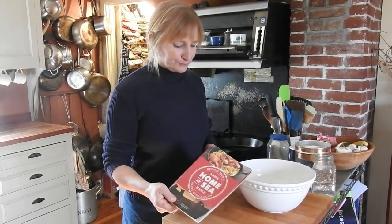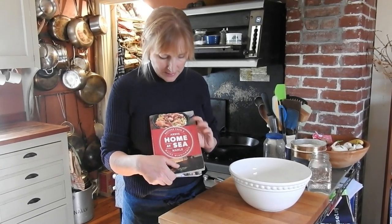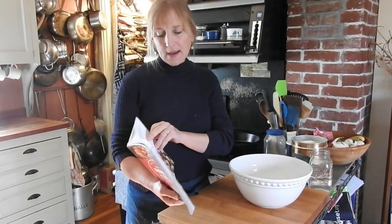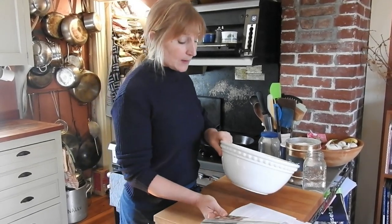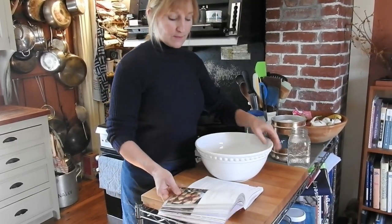I want to hear feedback from you all. Today we're going to take one of the oldest and best standbys from my first and most recent cookbook, 'At Home at Sea.' It is the crusty peasant bread recipe — on page 140 in the new book, the second edition. It's also in the first edition.